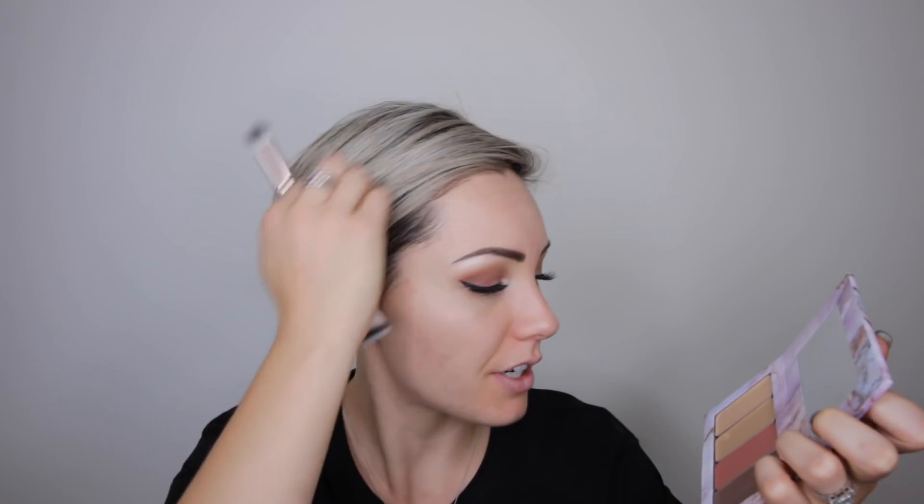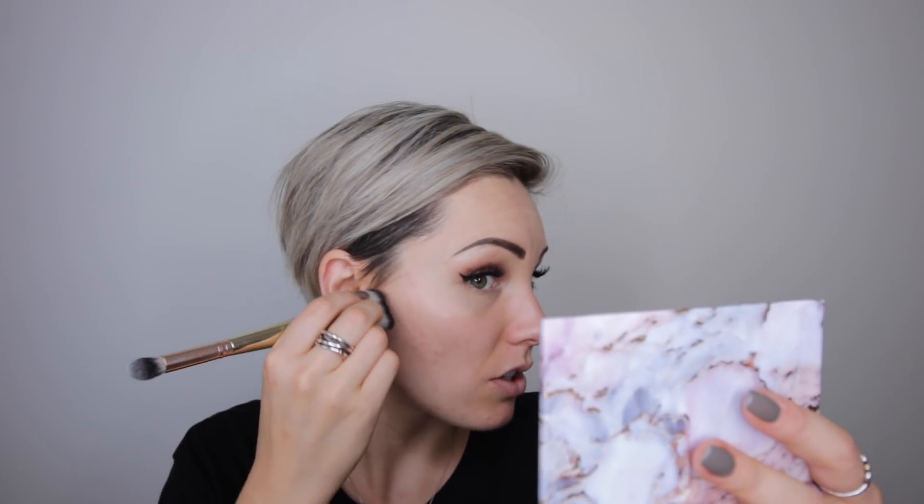Just dab on the sides — I'm going to do the chiseled contour. This product is very pigmented. It's really pigmented, but I think that is a very pretty contour. Let's add some down here and on my forehead. Light hand — it's really pigmented. Let's buff that out, I'm gonna push it up.